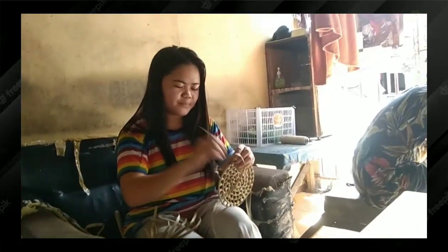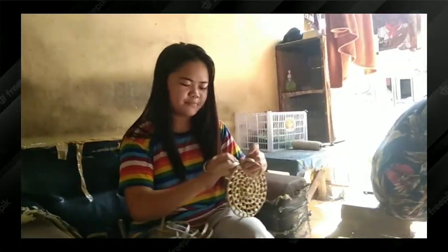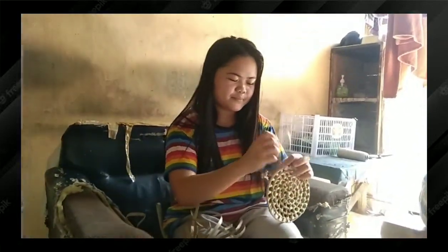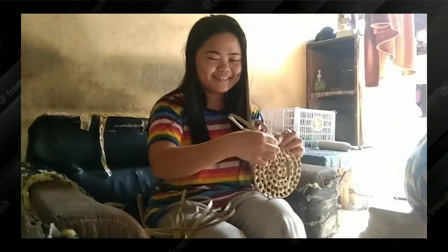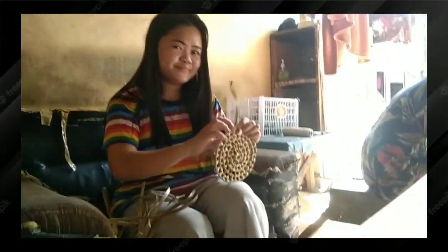First thing to do is we must find and prepare romblon and lais and let it dry under the heat of the sun until it's ready for weaving. Second, we must make a round figure shape to accommodate the figurine until it reaches 10 inches.